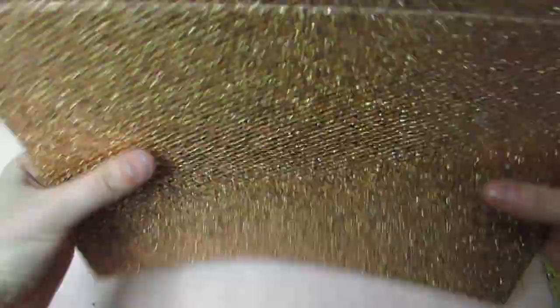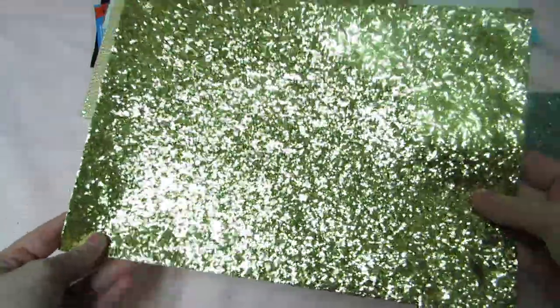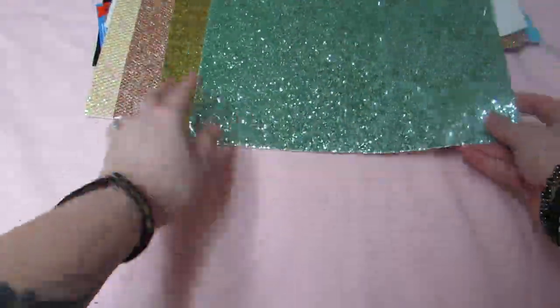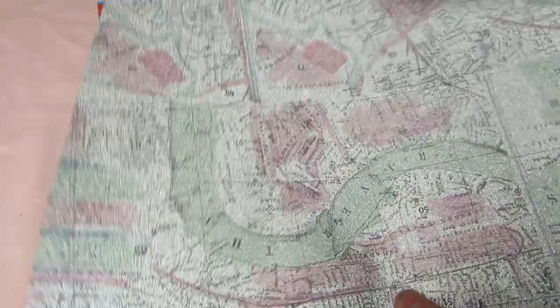I also got gold glitter and teal glitter sheets. This glitter paper is probably going to make a mess — and it did, all over the counter. I got 60 sheets for $29, so I got $120 worth of paper for $30, which I think is a great deal.